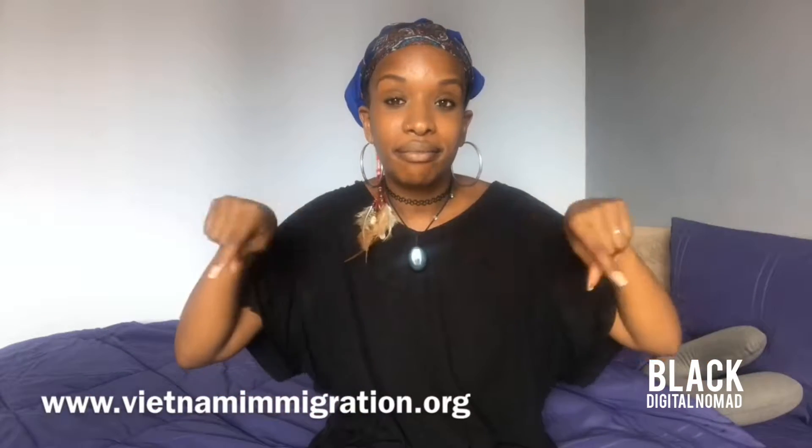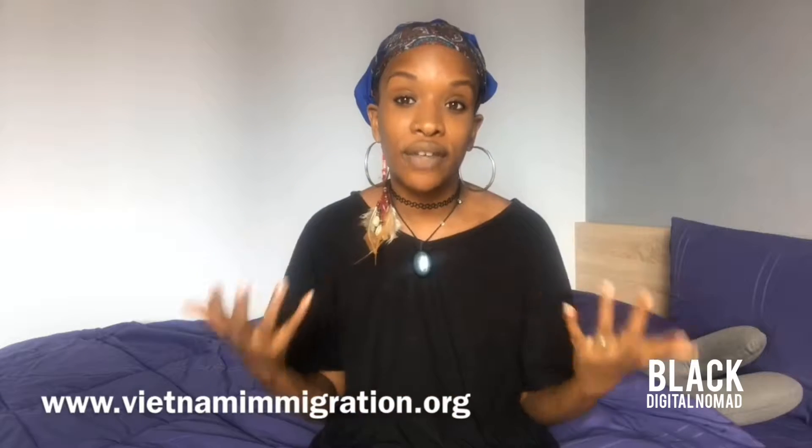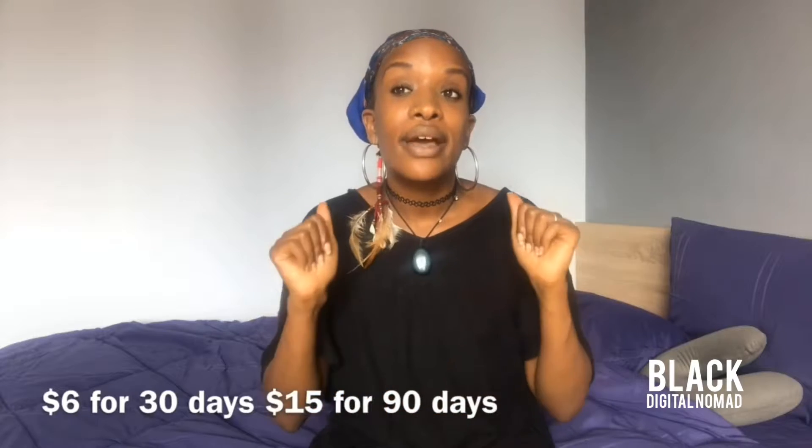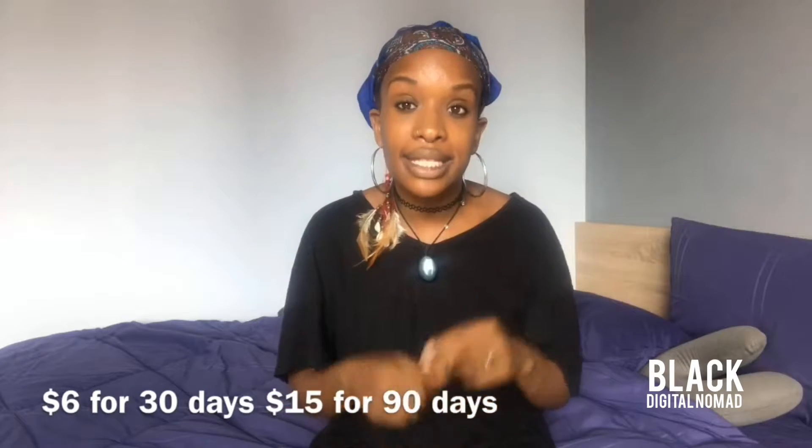You can go to the link below — that's where you will process the visa. I was already out of the country, so I used the link below so that I would not have to mail my physical passport in. I was in Thailand, so I went to this site, filled out the form, paid six dollars, and they responded in two days and gave me a letter.